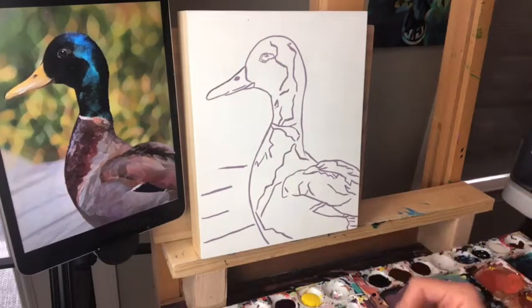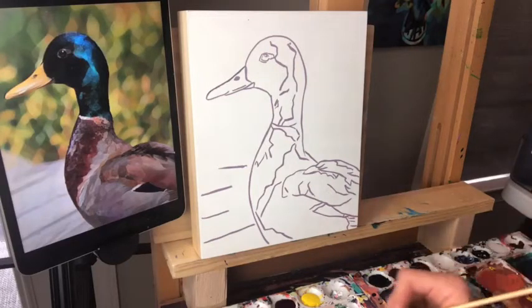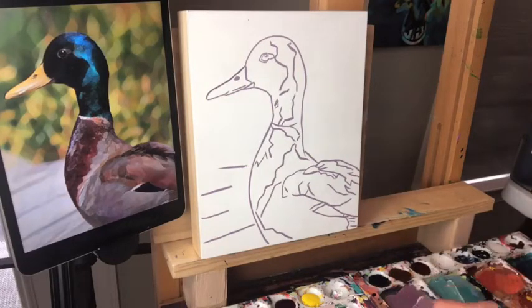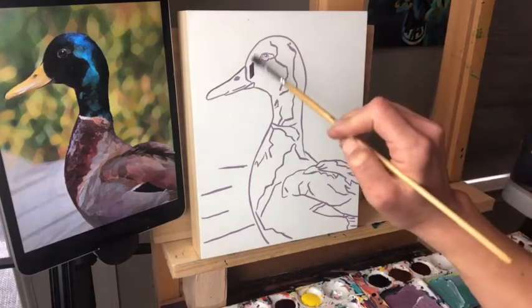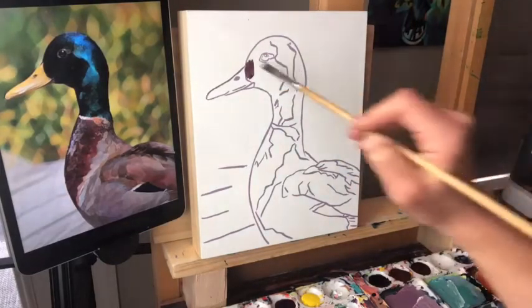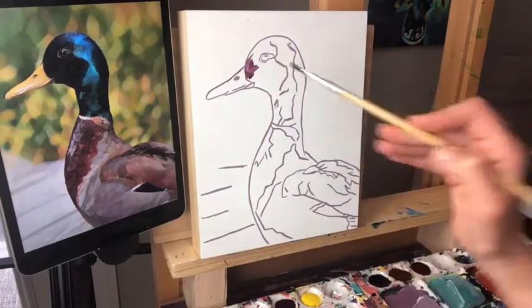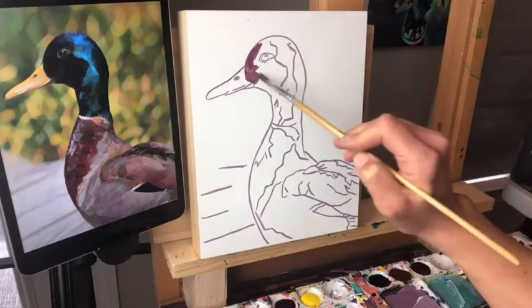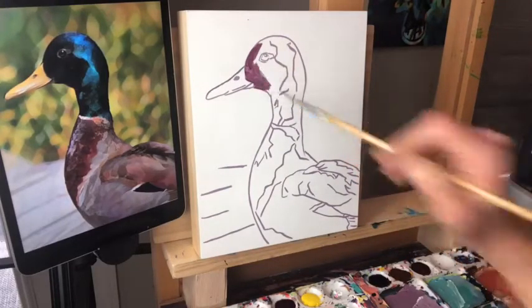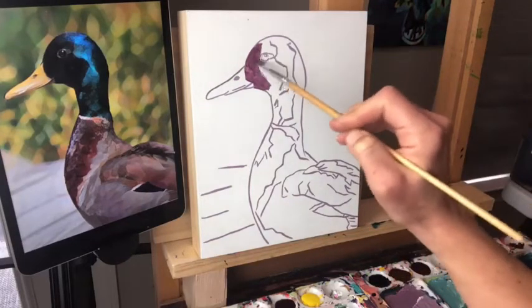We make our shadow color using alizarin crimson and Payne's gray, watered down — that makes a nice grayed-out purple. Amy's asking if the flowers are next week — I only do these once a week so it will be next Monday. This part of the duck here is definitely the darkest part of the painting, so that's where I'm starting.